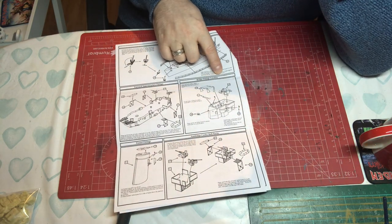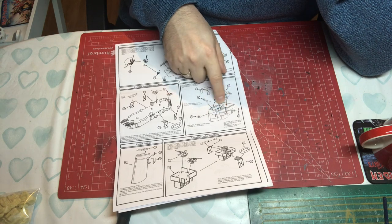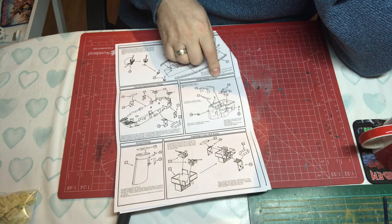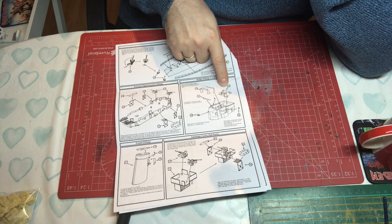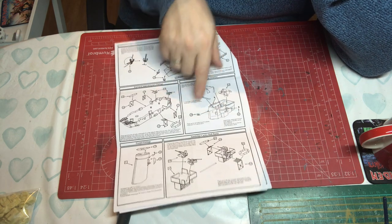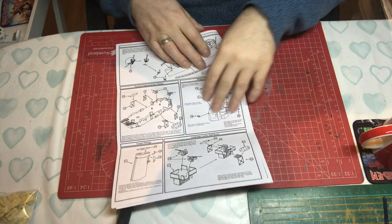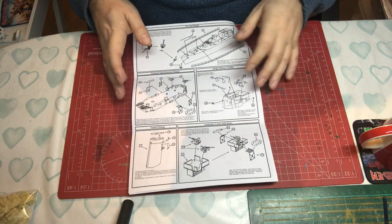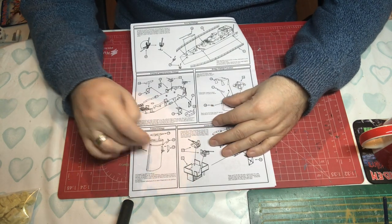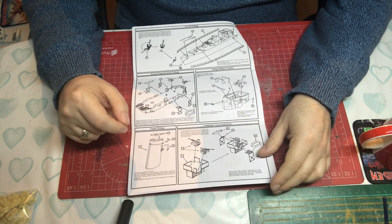Then the bridge fittings and locations — a really nice touch: most plastic kits would leave the roof open, but we've got a tarpaulin roof in photo etch going on, plus bridge windows and various little photo etch fittings. Then funnel fittings — a resin funnel with pipes and photo etch on the funnel cap, which should look really nice when done.